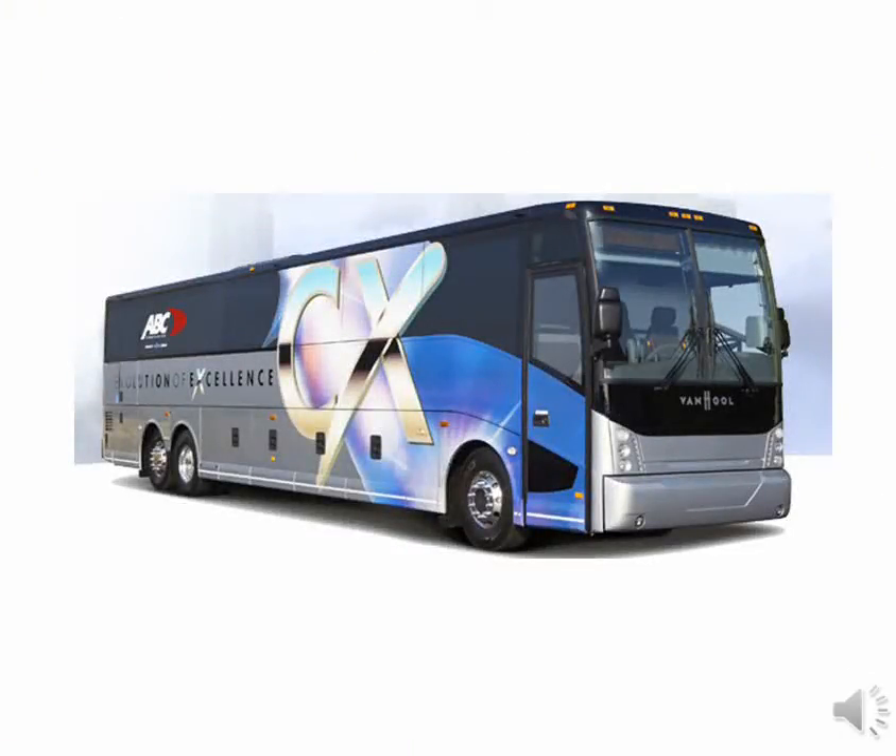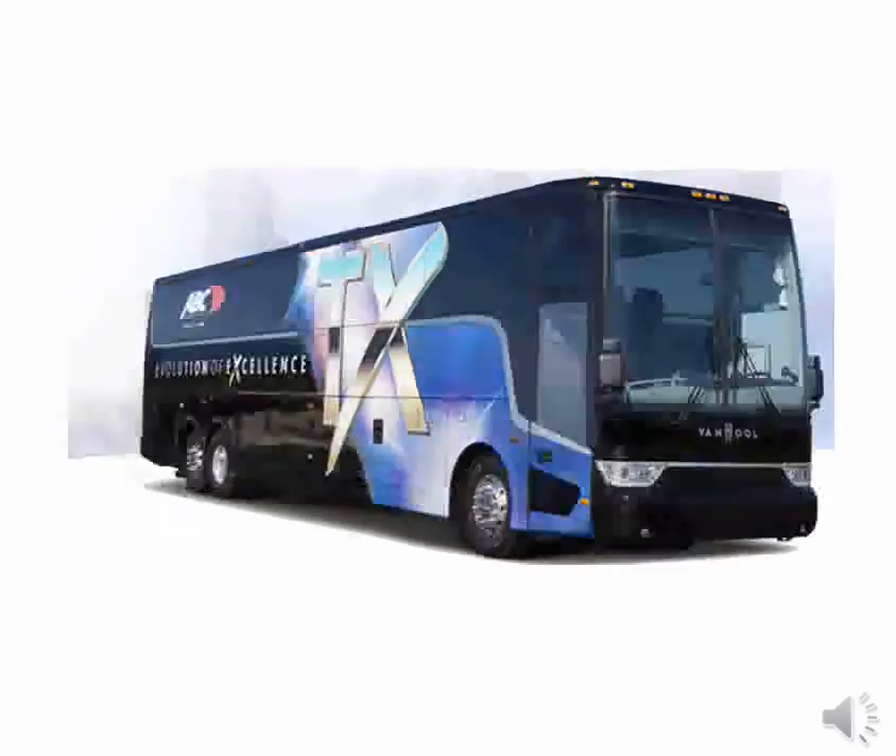In this picture we see the new CX-45. In this picture we see the new TX-45.